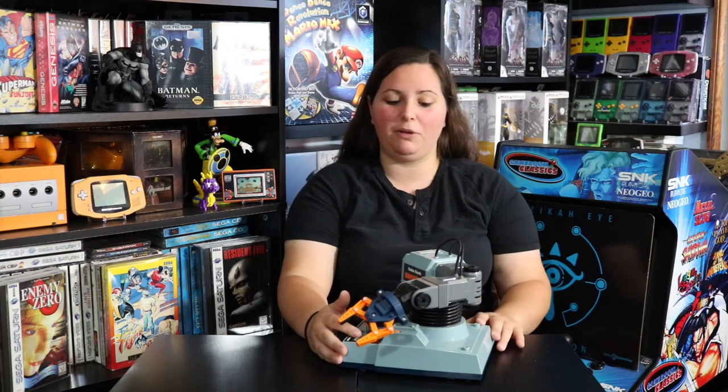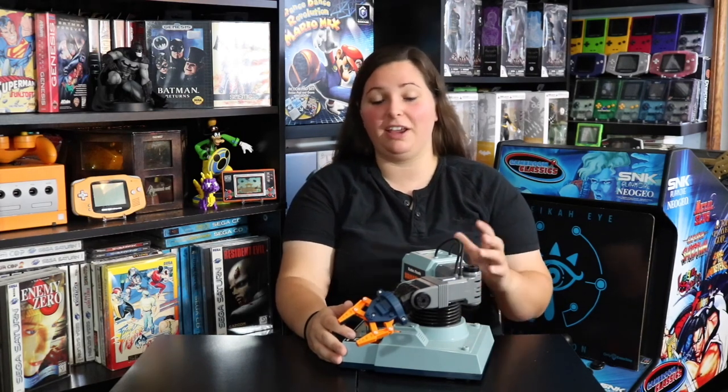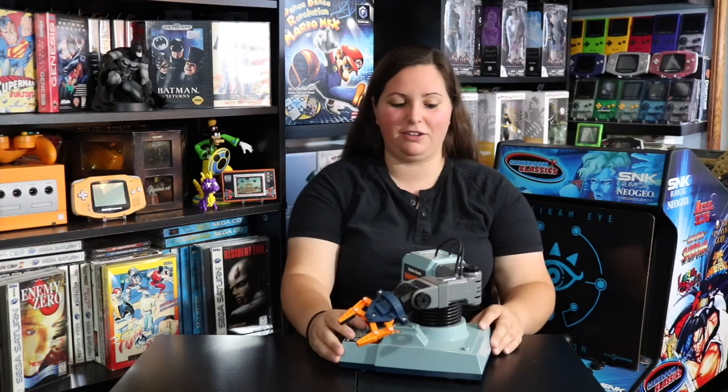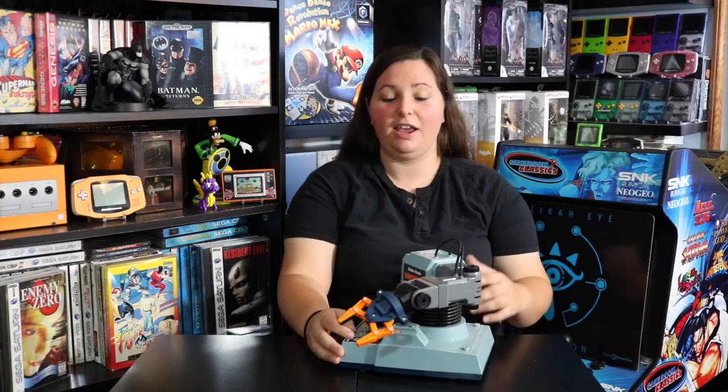I didn't spend any money trying to get this device up and running. I just messed around with some of the cables and actually got it working. This toy is so cool and I'm definitely thrilled to find it locally at a secondhand store for only $2. This is a really cool piece of history and a pretty awesome robot. If I had this growing up I would have had so much fun playing with it, and I'm sure many people remember playing with these growing up. Thank you guys for watching — make sure you like and subscribe, check out my other videos, and stay tuned for more.